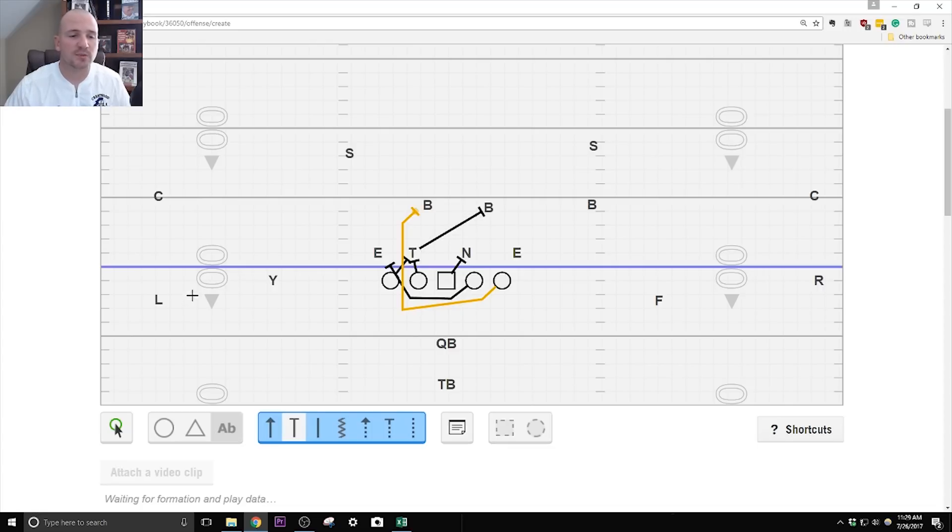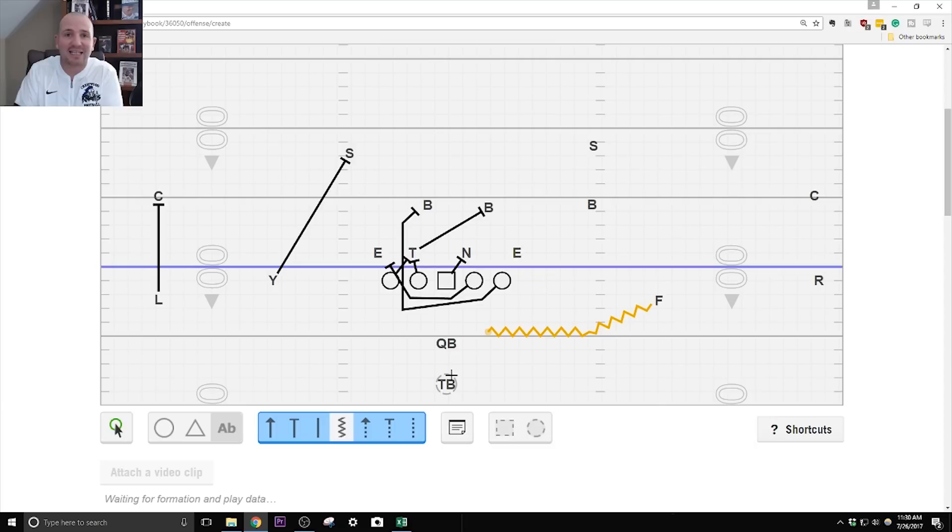Our wide receivers just block whoever they have. We're going to bring the F in motion and the quarterback snaps the ball right when he is on that B gap, right inside the guard's outside leg. The QB opens up and acts like he's handing it to the F before pivoting and giving it to the tailback — it looks like we're running our speed sweep. The F has to sell the fake like he's actually running it, taking defenders with him. The running back takes a six-inch step to the right, waits until the pulling lineman crosses his face, rides the wave to the front side A gap. If it's clear, hit it; if it's cloudy, ride the wave to the outside.